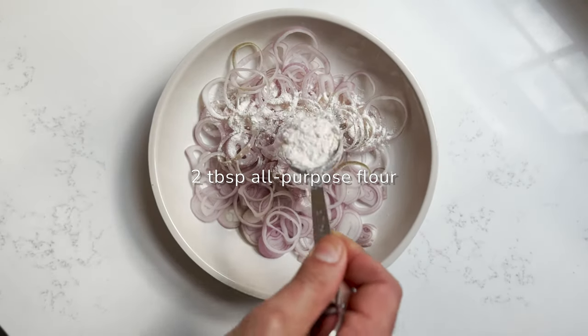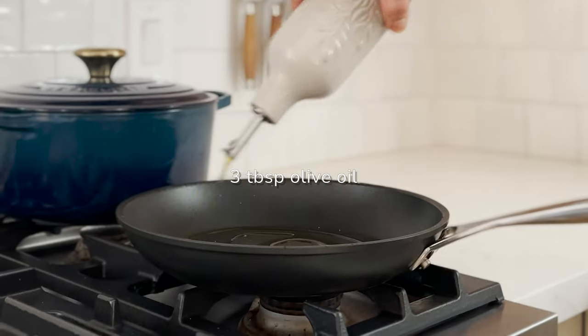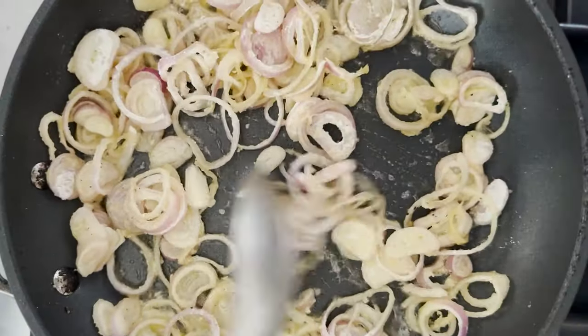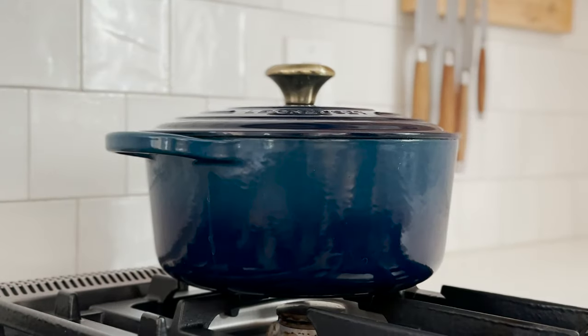Next, dredge shallots in flour, separating them into rings and shaking off the excess flour. Heat oil in that non-stick frying pan over medium heat. Fry the shallots until golden and perfectly crispy. Remove with a slotted spoon and season immediately.